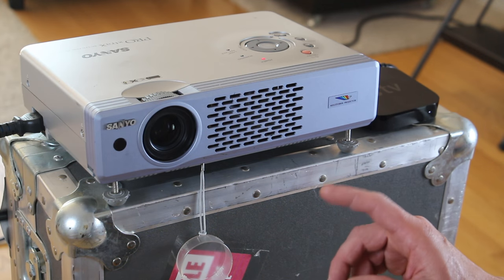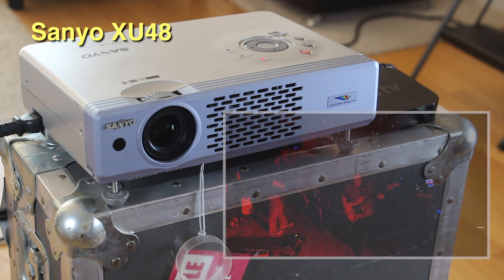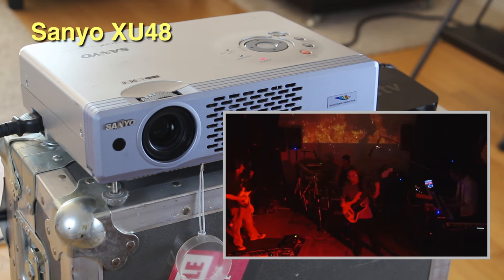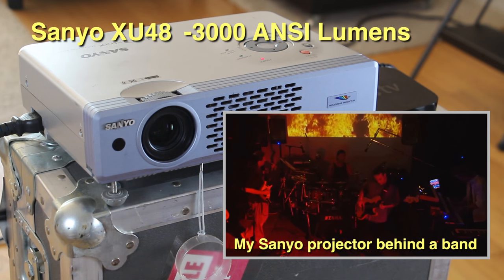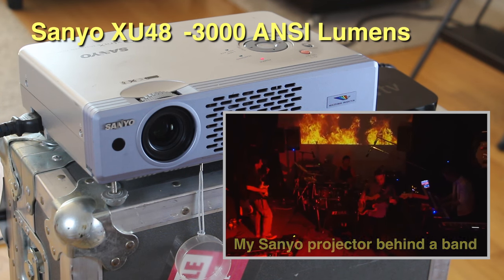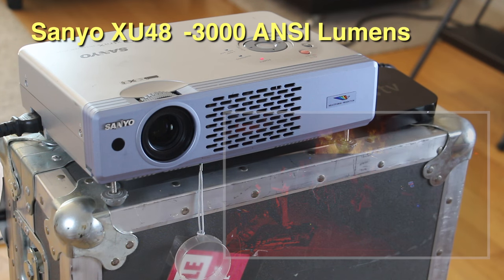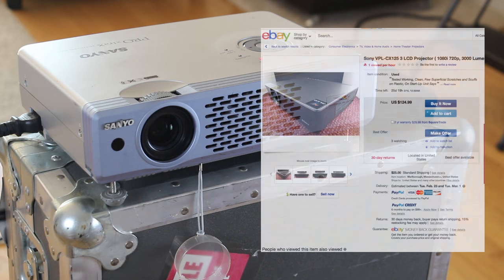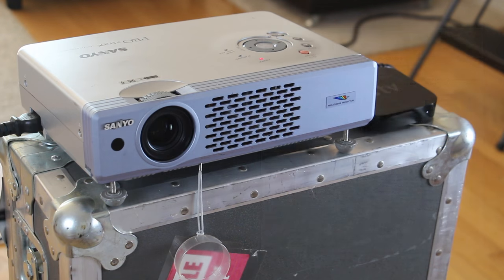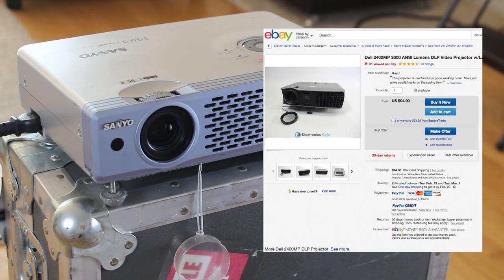Now I want to show you my projector. This one is a Sanyo XU48. For light shows it really doesn't matter if the projector has all the modern features like 3D, HD, or HDMI connectors — all that really matters is that it's super bright. This one is 3000 lumens. Nowadays projectors like this are getting really cheap on eBay. You can get projectors that are 3000 lumens for under $150, and I've even seen them under $100.